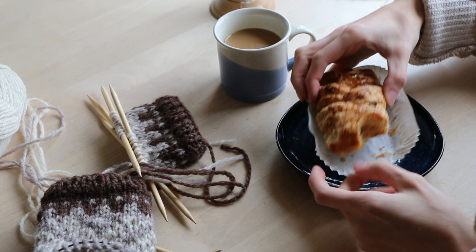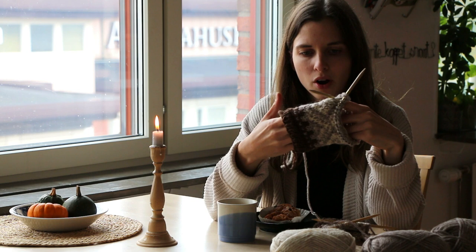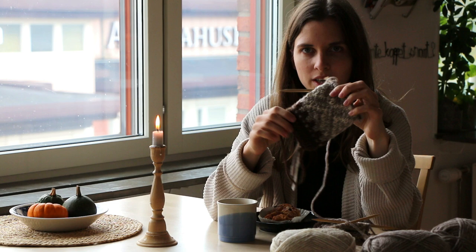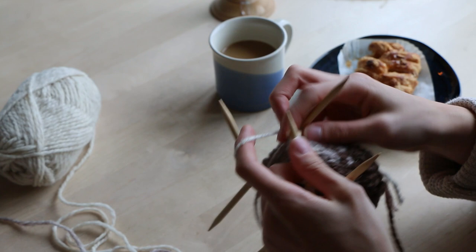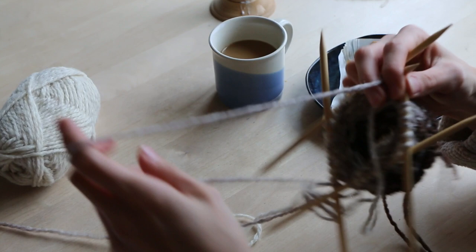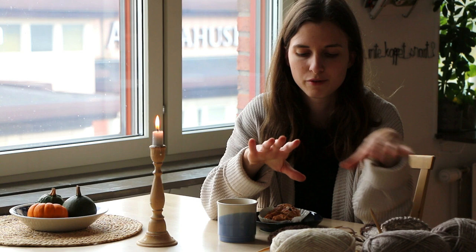Hello, now I'm just having a little fika - having some pastry and coffee. I thought I would show you a little bit of progress. For the first mitten I made all the color work part, first with the darker brown and then with the white part, and then I decided to already start the color work of the second glove. It's going really, really fast because it's quite thick wool and quite thick needles. When I have finished both color works, I will continue to make the whole mitten in the main color.